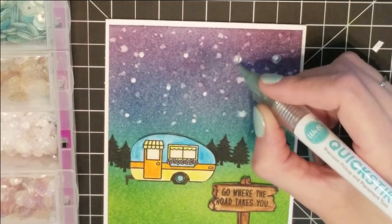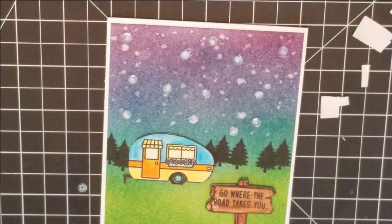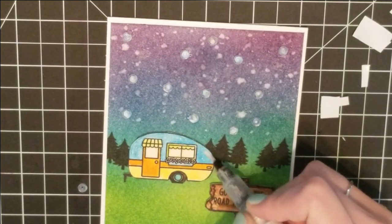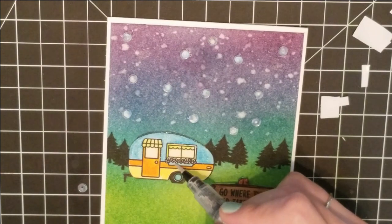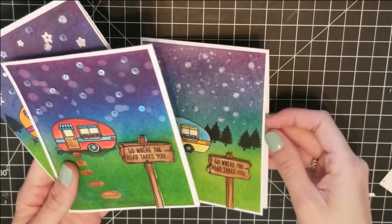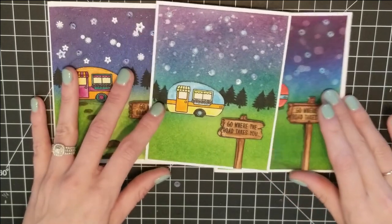I think next time I do stars I'm going to do a constellation like the Big Dipper — that would really bring some extra interest to the card. Then I went in with my Wink of Stella in clear, putting that on the top of the camper and across the flower beds, and that pretty much finishes the card. I hope you guys enjoyed it! I went ahead and did two more of these cards with different sky sets and some little footpaths that I thought were interesting, but this last one is my favorite. Thanks so much for joining me today — come back for my next video, have a lovely day, and please subscribe!